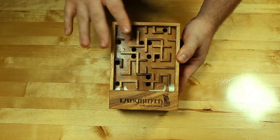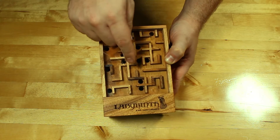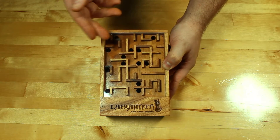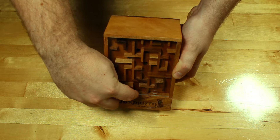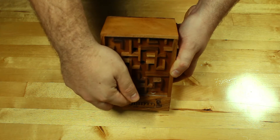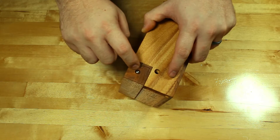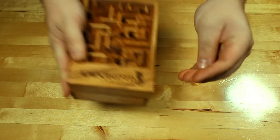The whole goal of this box is to get this little ball here through the maze, avoiding all the pitfalls, and all the way to this little hole in the front. That front has a metal pin on the inside and the ball is actually a magnet. It's held in place there and you just do a little tap and the ball comes out.